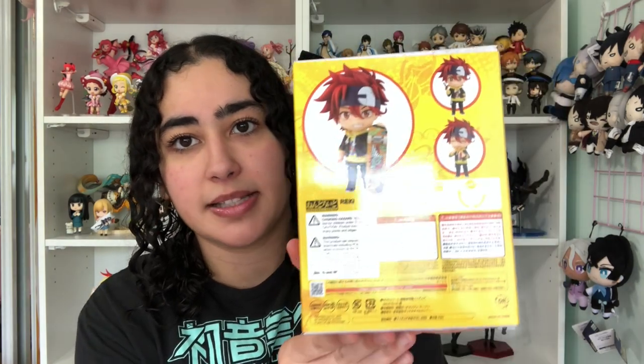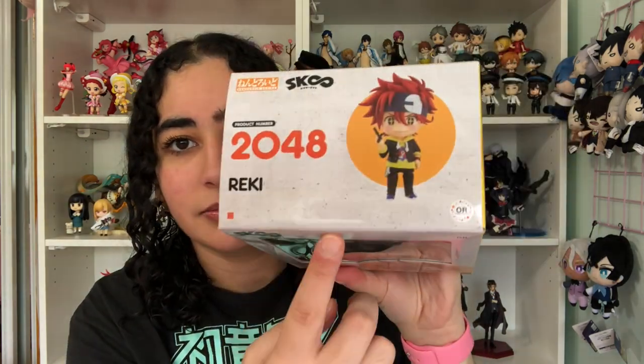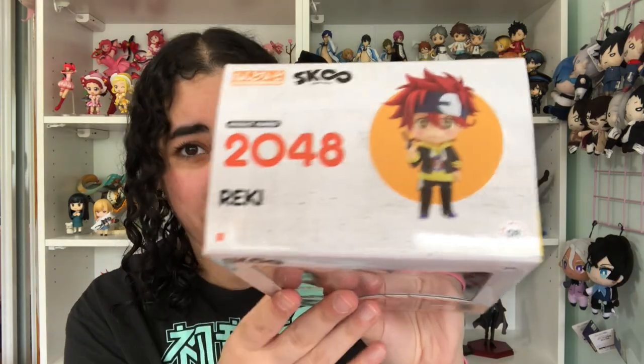I love this graffiti aesthetic going on with Reiki's name — Langa has it too with his name. These are the face plate options and posing options you can put him in, including this one with an infinity handshake. I absolutely love this graffiti aesthetic. I love when Nendroid boxes match the aesthetic of the series — even the white background looks like concrete or a wall with a grungy texture.